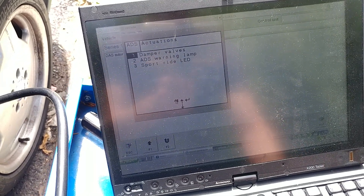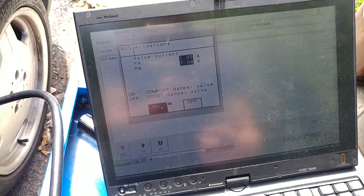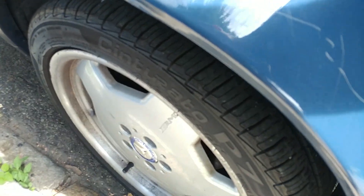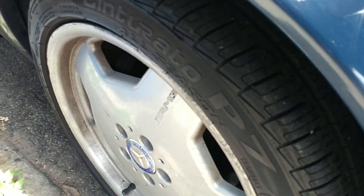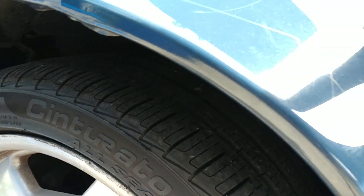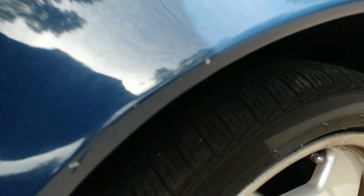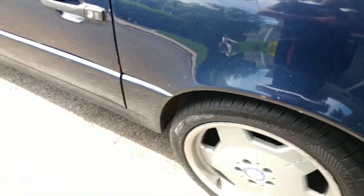I want to show the damper valves - they come on. Now I should be able to push on the suspension and you can see how much it moves. I can compress it up and down. On the other side I can compress it as well - the accumulators on these two front corners work.